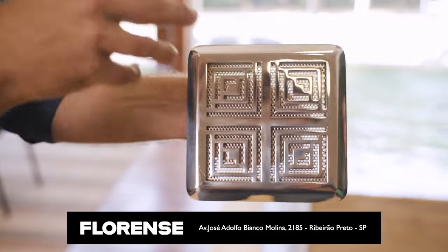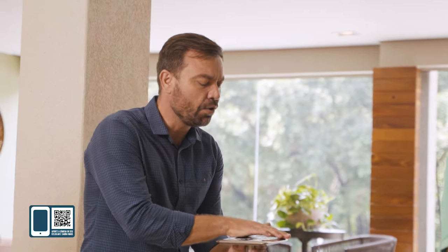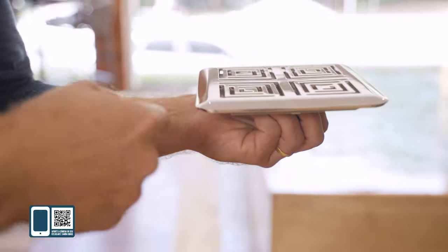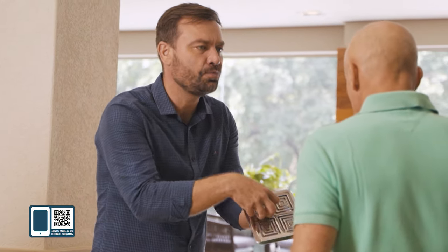Esse aqui é um dreno de fundo. Ele tem todo o sistema de segurança para não ter um acidente — para alguém passar perto e grudar um cabelo, ter um acidente desagradável. Se eu conseguir tampar esse ralo por cima, ele vai puxar água pelas laterais. E mesmo assim, se a pessoa passar perto, vocês conseguem ver que existe uma grade.